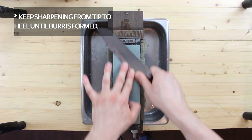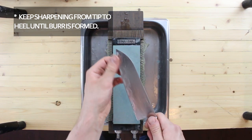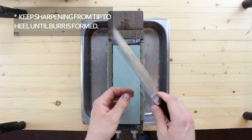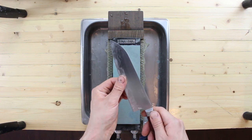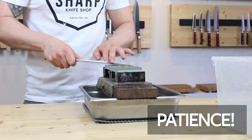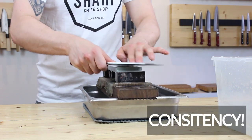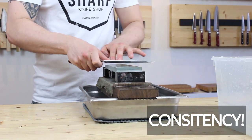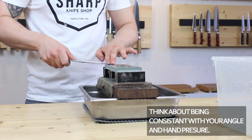I can't tell you exactly how long this burr is going to take to form, since every knife is different and some are duller than others. If you haven't sharpened your knives in a very long time, this could take upwards of five to ten minutes or even longer. It's also very important to ensure that we're not flipping sides of the knife before we develop that burr properly all the way from the tip to the heel — switching sides too early will mean you won't end up with good results.